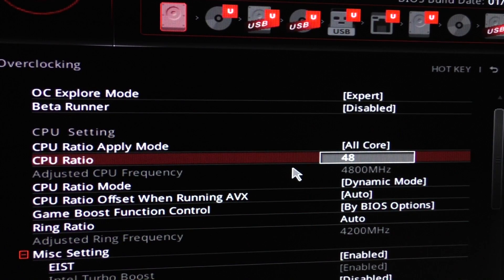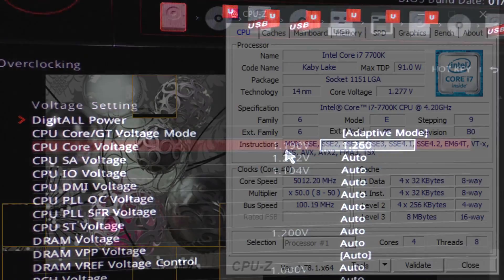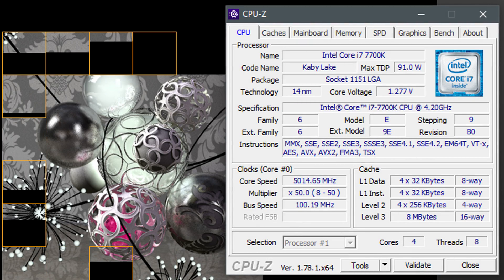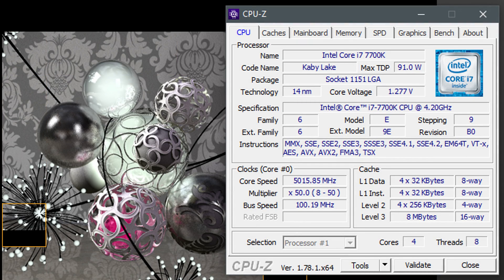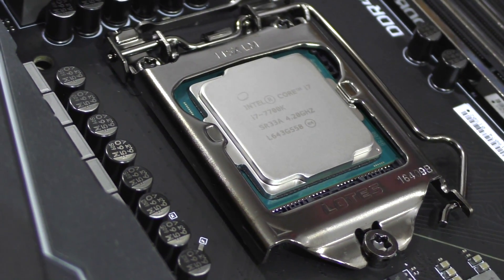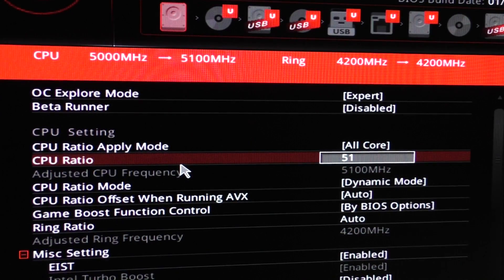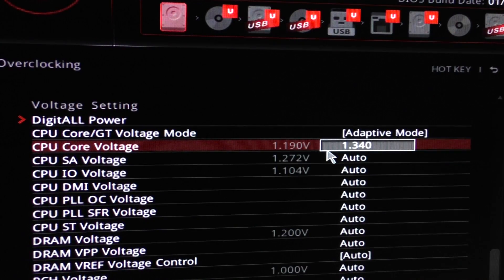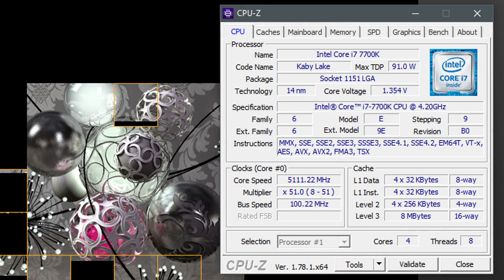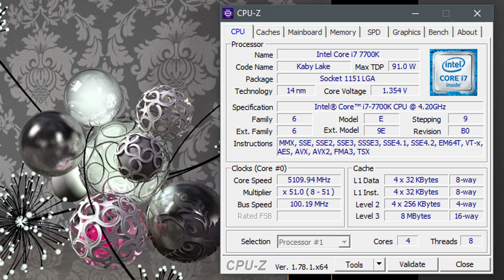For 5 GHz I repeat the steps: change the CPU ratio to 50 and go for 1.26 volts in the BIOS. This results in 1.277 volts in CPU-Z — rock solid 5 GHz stable. Thanks to this MSI Z270 Gaming M7 board, I even managed to get stable 5.1 GHz out of my chip: CPU ratio 51 and voltage 1.34 volts in the BIOS. CPU-Z displays 1.354 volts under 100% load, which I consider to be perfectly safe. 1.4 volts is my personal limit — I wouldn't go any further than that with the 7700K.